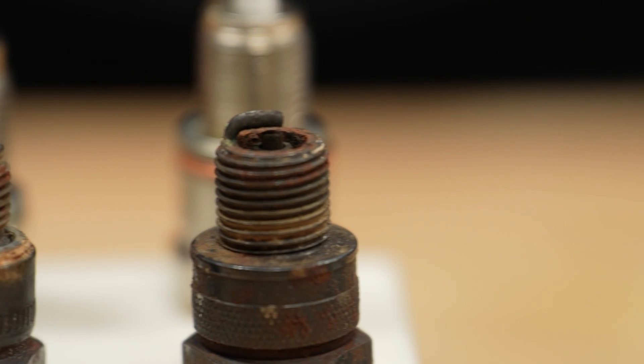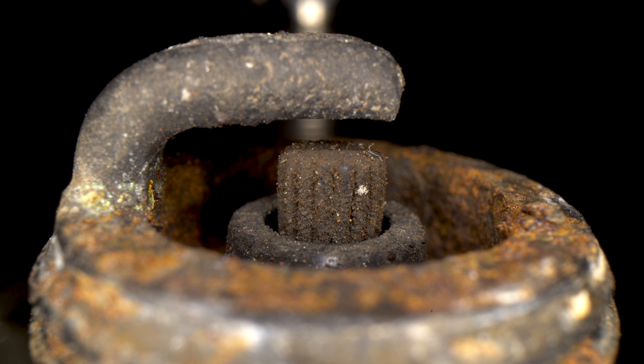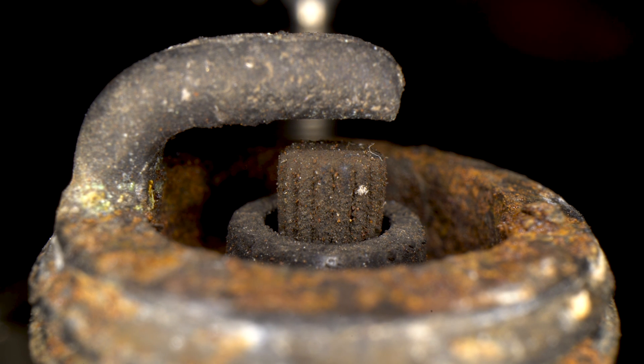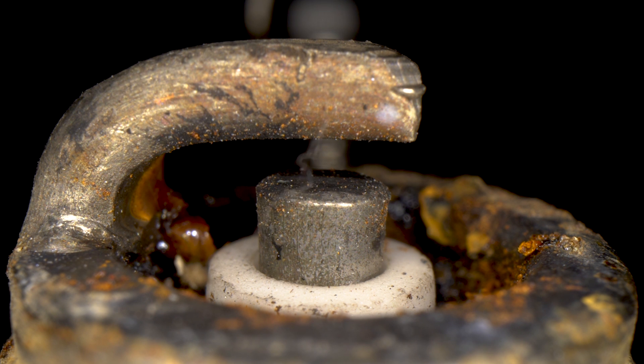Now let's talk about what a spark plug can tell you. This first plug has a lot of corrosion — every surface shows degradation, the electrode is slightly worn, as is the ground strap, and the porcelain is black instead of the light tan you want to see. This came out of a non-running, long-stored engine, so it's no surprise it's in bad shape. The second plug came out of a similar non-running engine, but I believe this cylinder was actually firing.